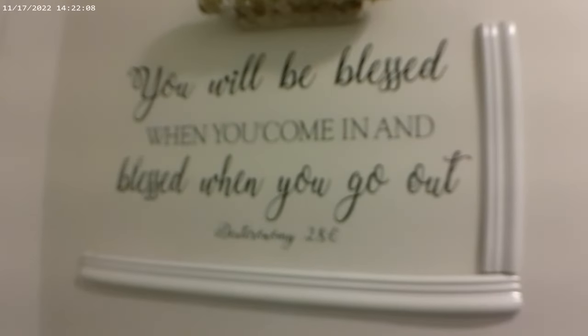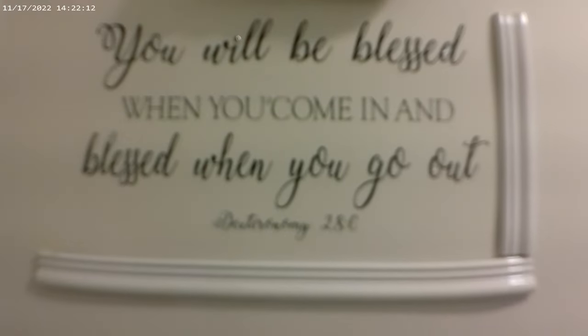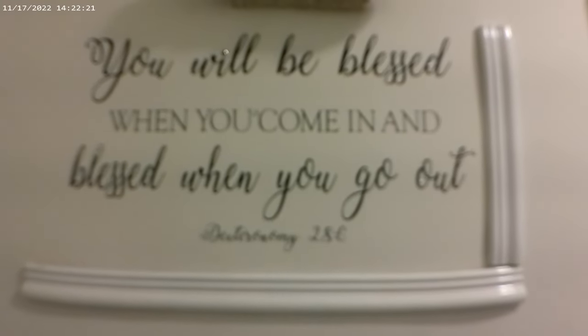Hi, I just want to do this quick video because I wanted something that when you come in and when you go out, you'll stop and read this. It's a scripture, Deuteronomy 28:6. People, including myself, would just walk in and walk out. But I feel like it's very important to feel blessed when you come in somewhere and when you leave out.